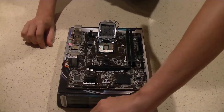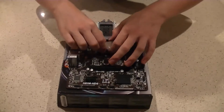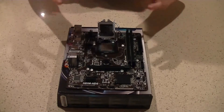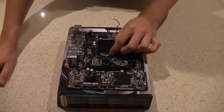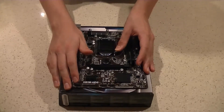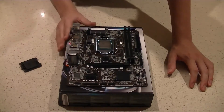Open the socket, orient the CPU correctly using the triangle and notches, grip it by the sides using the two cutouts in the plastic packaging, and drop it in — one side first, then the other. It just drops into place; give it a little wiggle to confirm it's seated. Do not apply pressure — this is a zero insertion force socket. Close the socket cover and push the lever down firmly; it takes a lot of force but it clicks down and the plastic cover pops off.